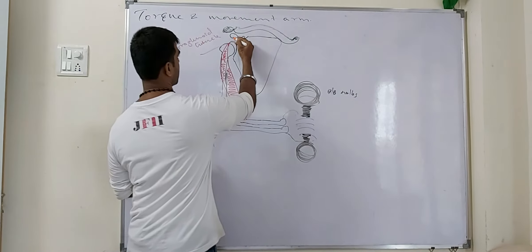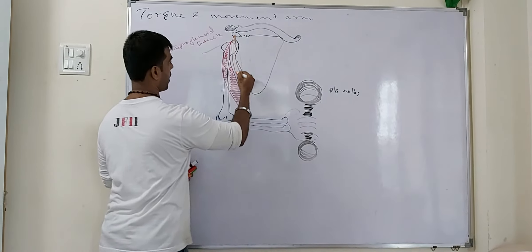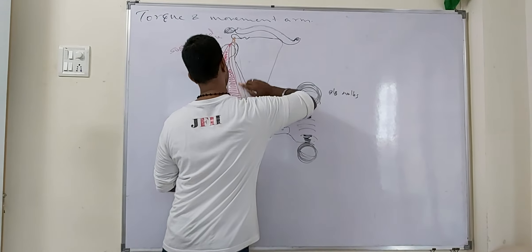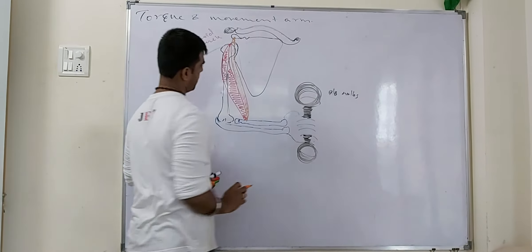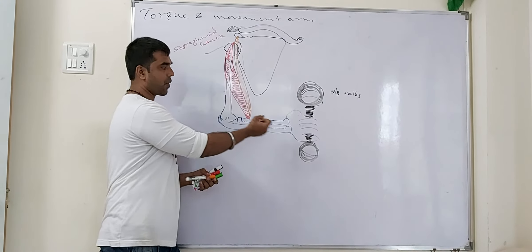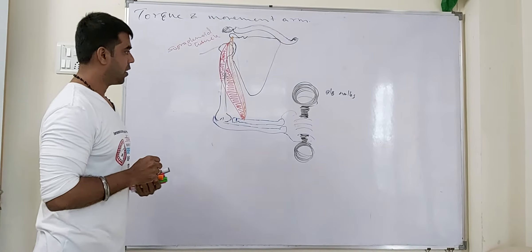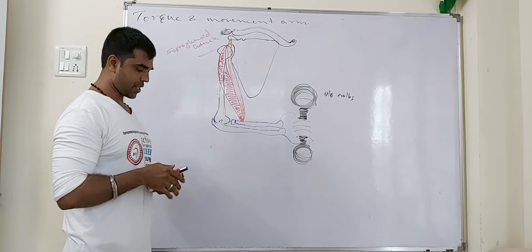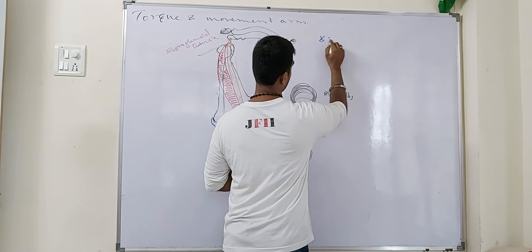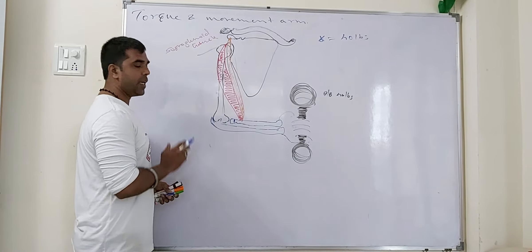The second head of the bicep originates from the coracoid process and inserts at the radial tubercle at the radius bone. So we need to understand how much force this muscle requires to complete this joint action with this 40 lb weight. We need some considerations, such as the weight — 40 lbs — and then we need torque.